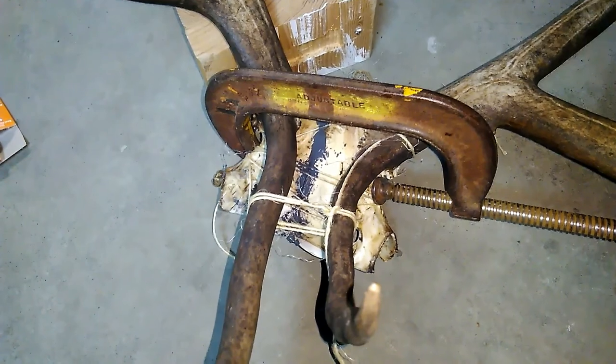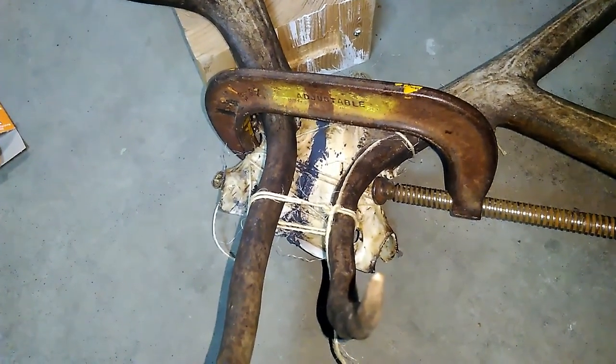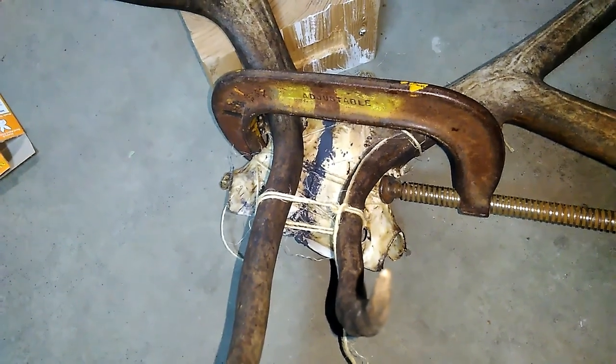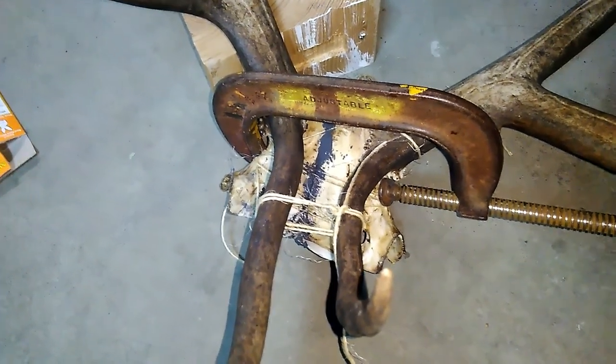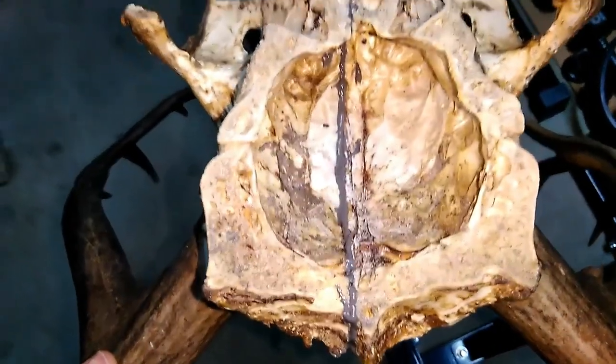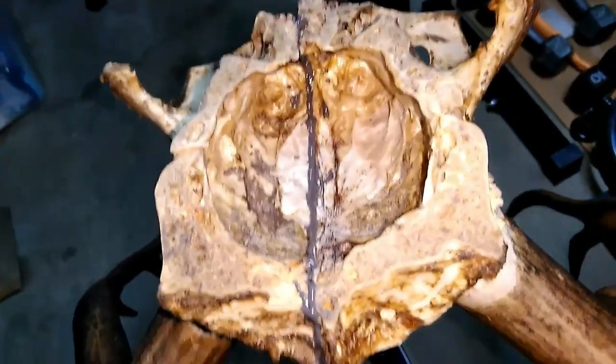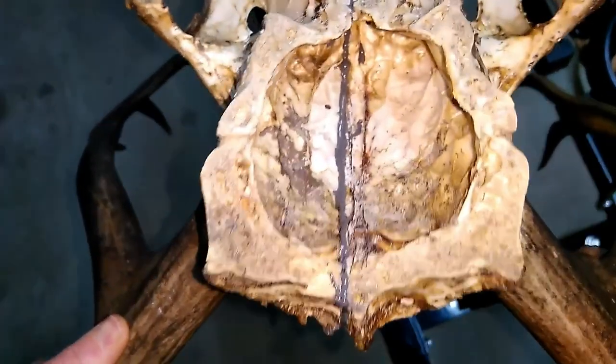I was having trouble using enough pressure with just the twine, so I put a little C clamp on it. Before I let this set up overnight, it looks like the JB Weld set up pretty nicely and filled the gap completely.